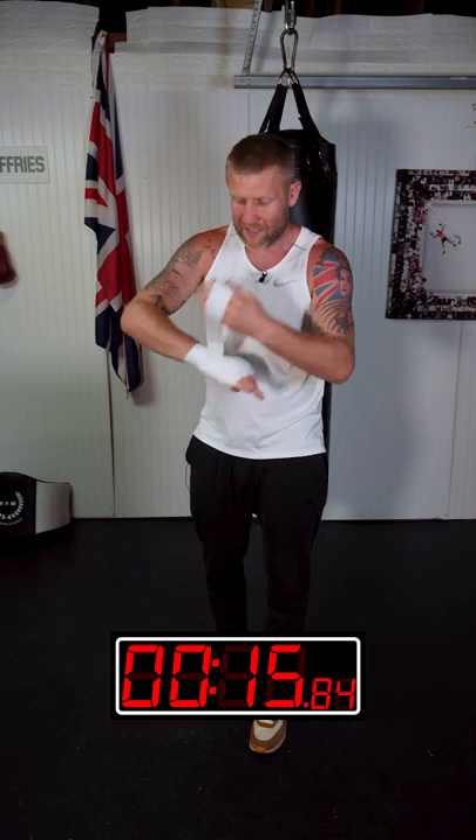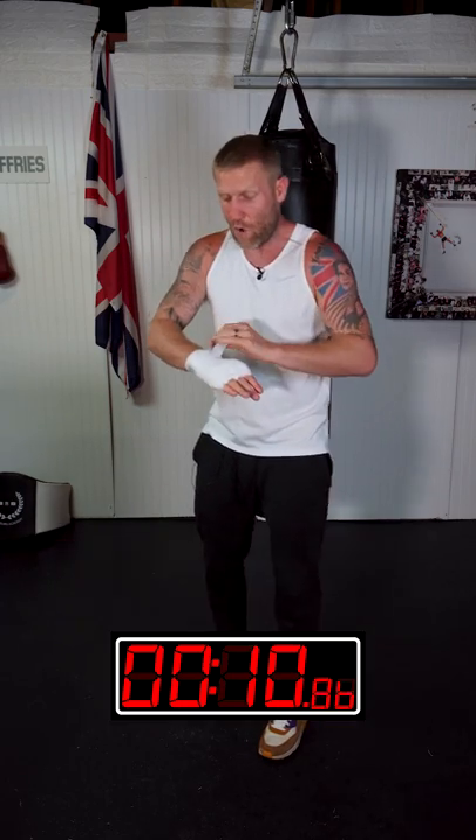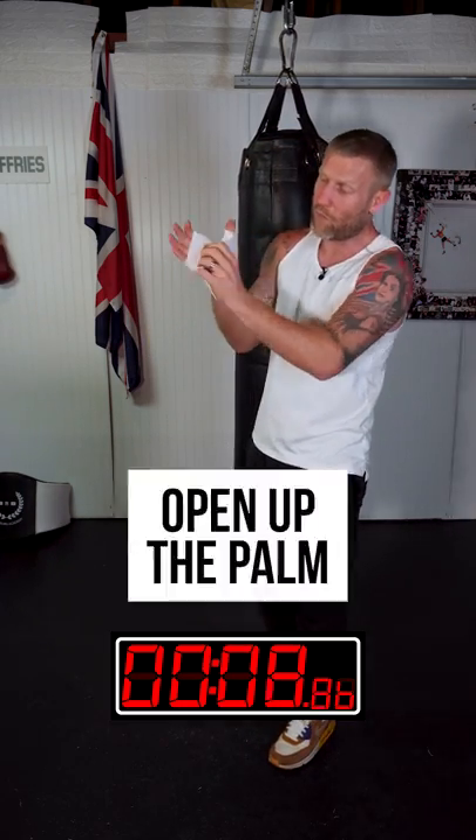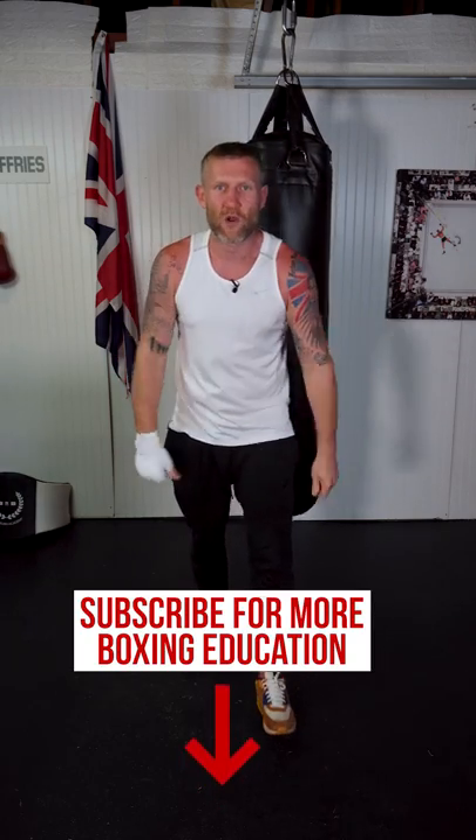Now I'm just securing that pattern in, and I always want to finish off with the Velcro on the wrist. Once this is done, I'm going to open up the palm like that. Now that is a professional hand wrap there, and I'm ready to go. Follow for more boxing tips.